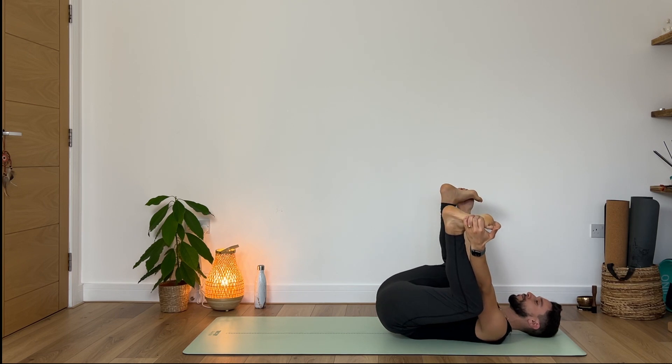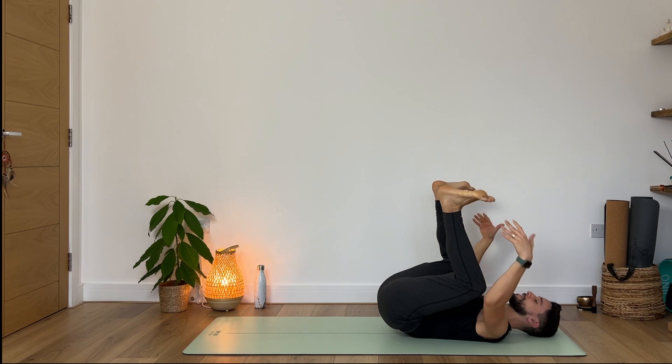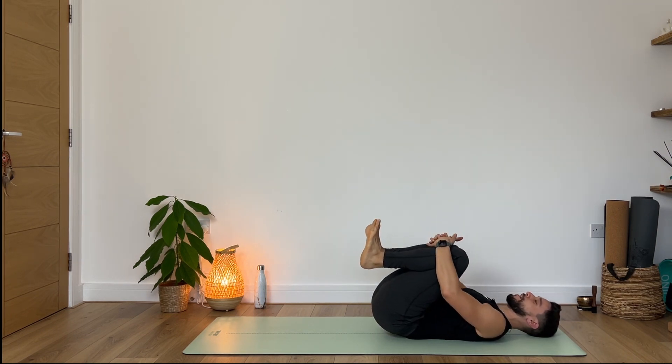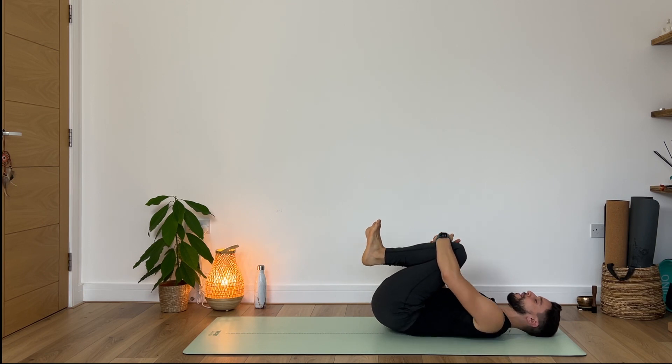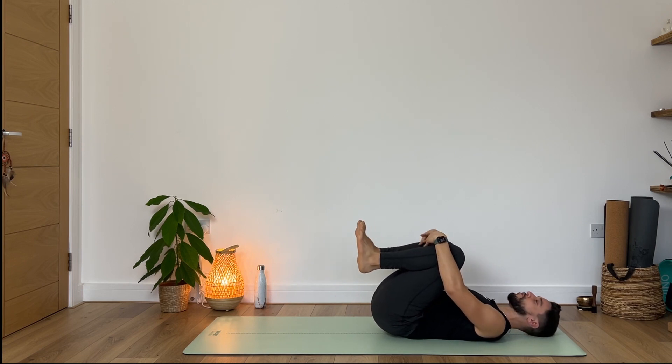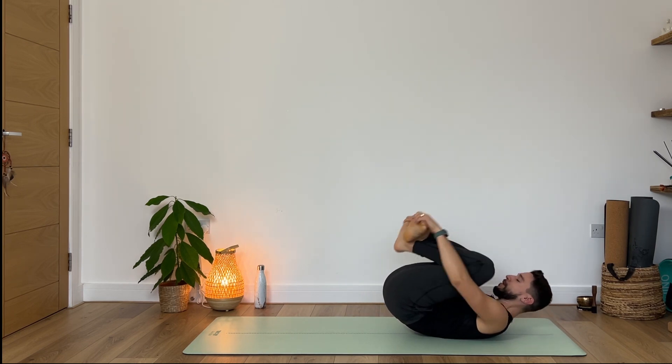Very good. Now gently from here, release, guide your knees back to center. Optional: if you want to lay down for a few minutes you can rest in your shavasana — I truly recommend you to do that. If instead you're ready to get to work, or go pick up your kids from school, or anything you need to rush to, then slowly come find a comfortable seat. Make sure that you're sitting nice and tall.